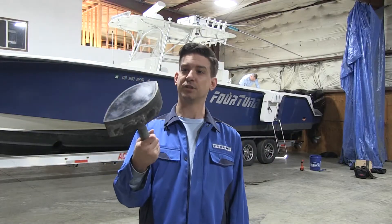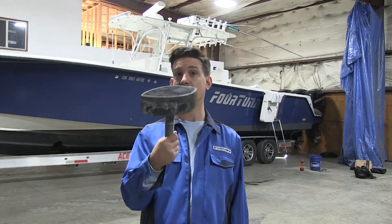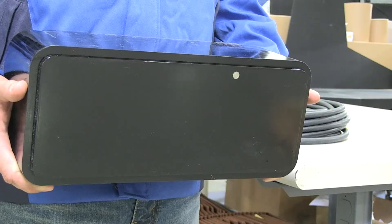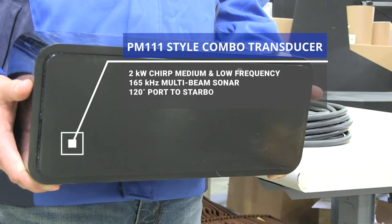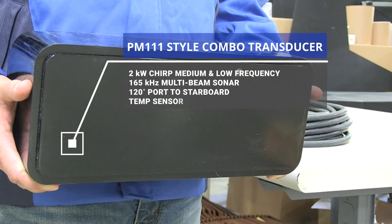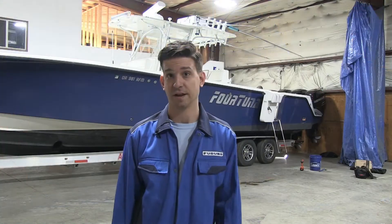And here it is — here's the old transducer out of the boat. It didn't put up as big a fight as we thought. Now the next task is to do all the layout work for the new PM411 transducer that's going in the boat. We have to build a new pocket mount for it and do some glass work.